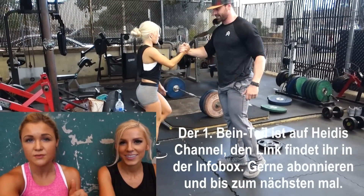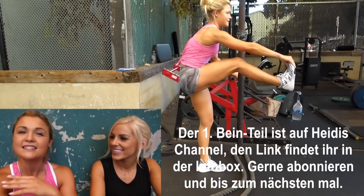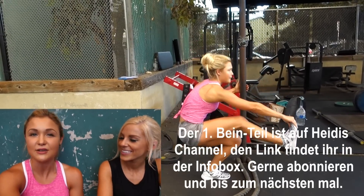The link is in the info box below. Subscribe to the channels Heidi Simmers and Sophia Thiel and see you next time.